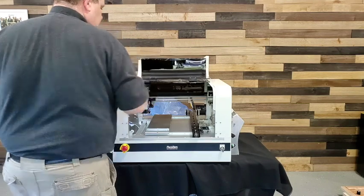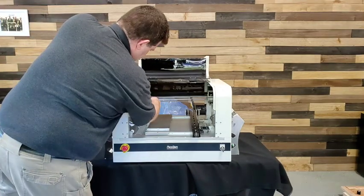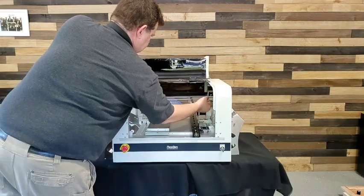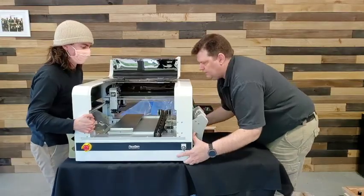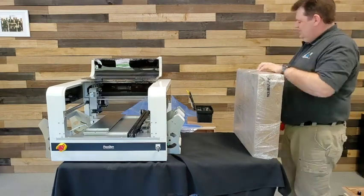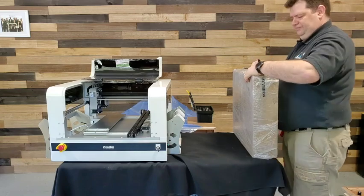When you open the top cover, the first thing to do is make sure you remove the three clips that secure the X and Y axes. The machine can be used on a tabletop, like you see here, but you're likely to receive it with a pedestal stand or a deluxe stand, which holds the keyboard and monitor and gives you a little bit of extra working room.